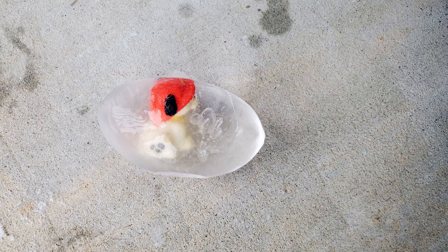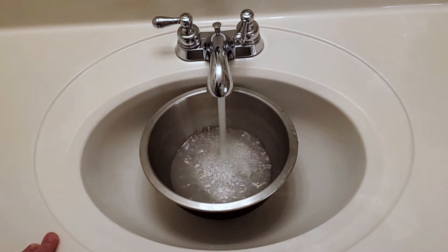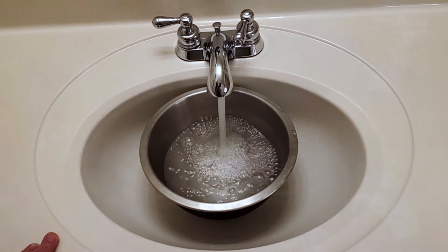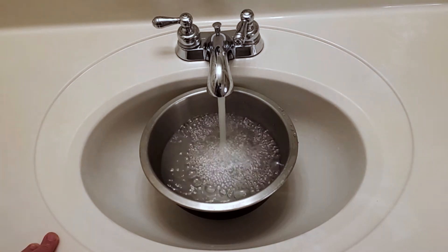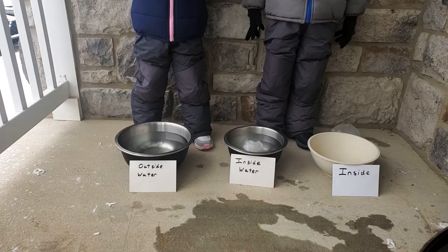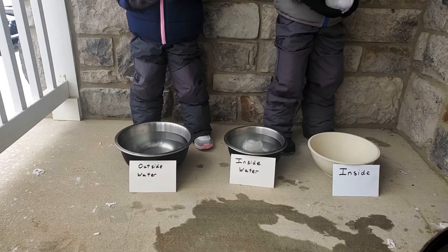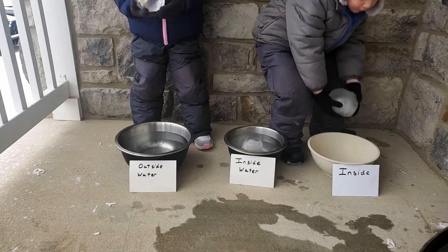Now that we have turned our liquid water into ice, we are going to compare different methods for melting our ice balloon. We first removed the ice from the balloon so that we could observe it as it melts. We explored three different conditions for melting, but there are plenty more that you could explore. We filled two of our bowls with water, and the third one was left empty. We kept one of our water bowls and the empty bowl indoors, and kept the other water bowl outdoors. This was a snowy day at our house with a temperature in the high 20s, so you could imagine a much different result in the spring or summer.